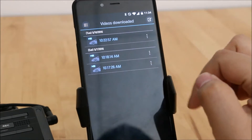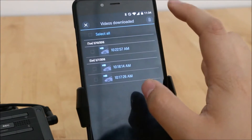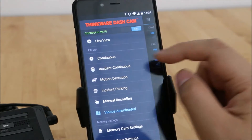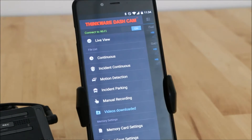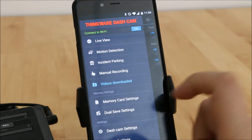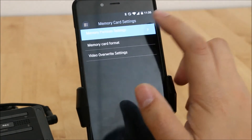You also have your downloaded videos folder — these are all the videos already saved onto your phone's storage, and you can delete them from here as well. There are different folders: parking footage, continuous footage, and manual footage. If you hit the record button that will go into manual recording mode, which is great if you're putting together a YouTube compilation or want to share a video — it moves it into that separate folder.